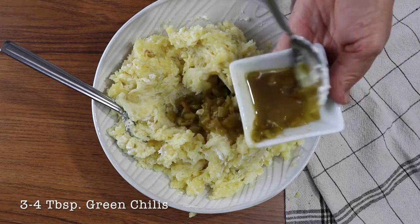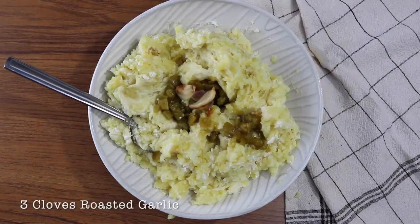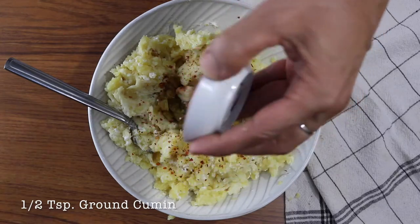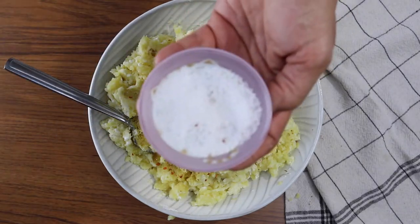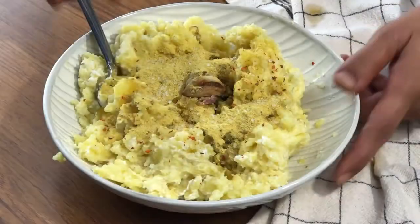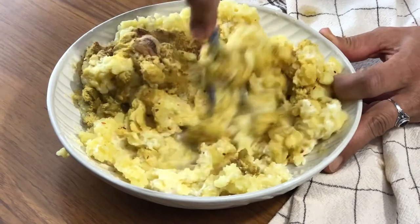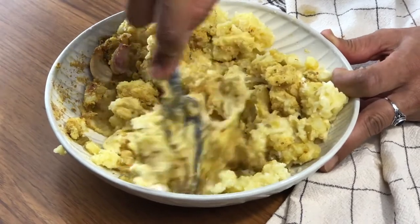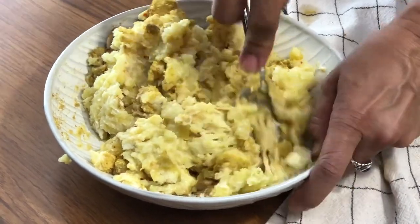Next we'll be adding our green chilies — I'm using about three tablespoons, which is just over half of one of those little cans. Then I'm adding my roasted garlic and chili flakes, the ground cumin, the nutritional yeast, and a little bit of kosher salt. Then we're just going to mix all that together. When you're mashing this together, make sure you mash those cloves of roasted garlic — I didn't roast mine quite long enough so they weren't as smushy as I'd like.